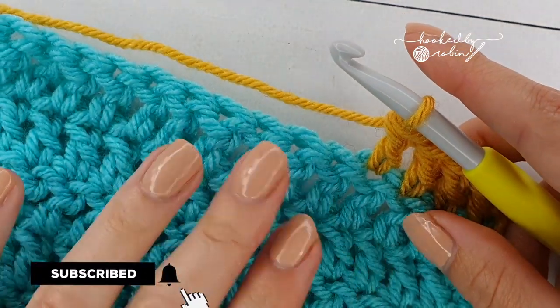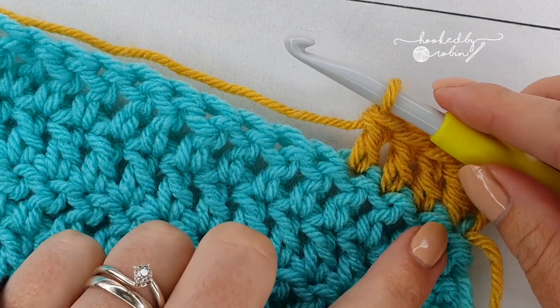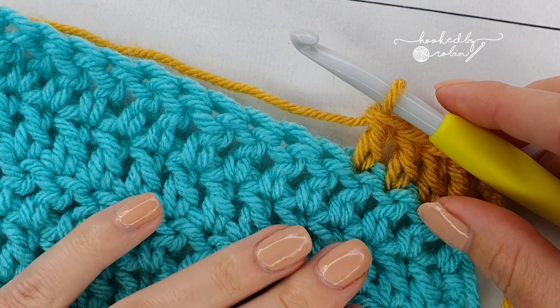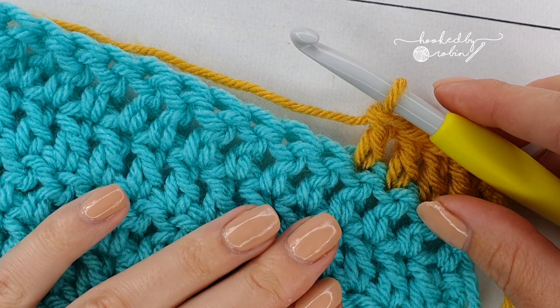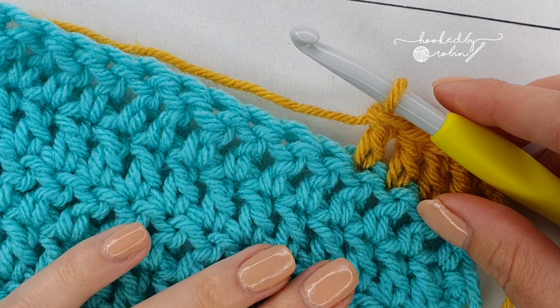I have made a small little swatch of double crochet stitches, American terms, and I've just done a few normal double crochet stitches. This works for any stitch, be it double, treble, double treble. The principle of front and back post stitches is the same regardless of the stitch.